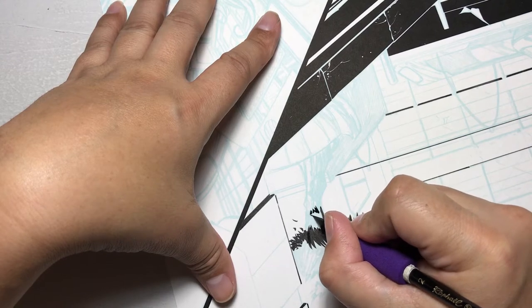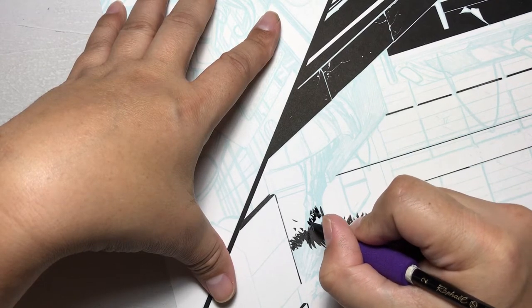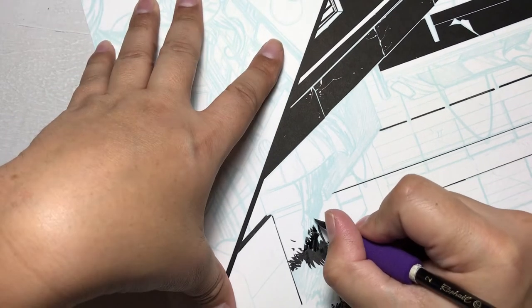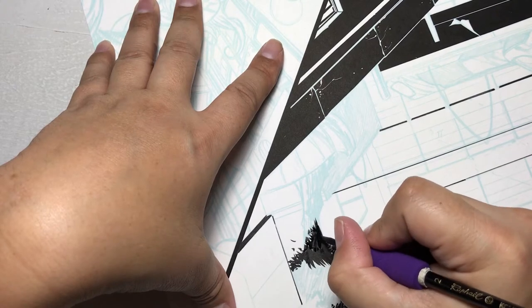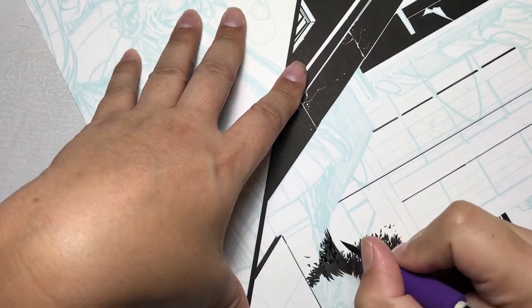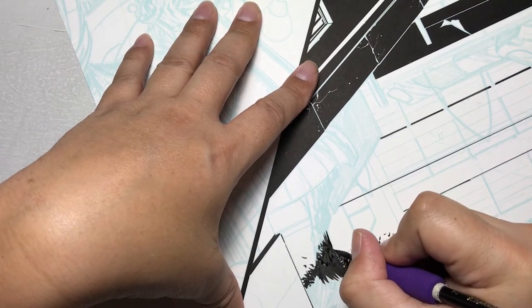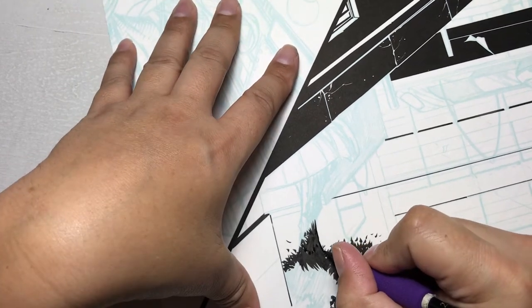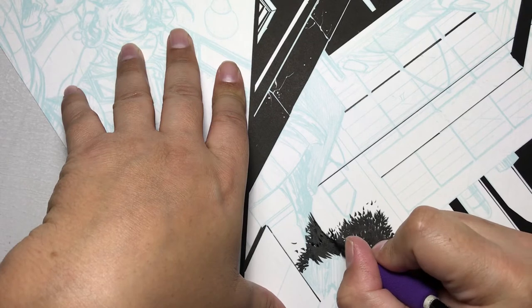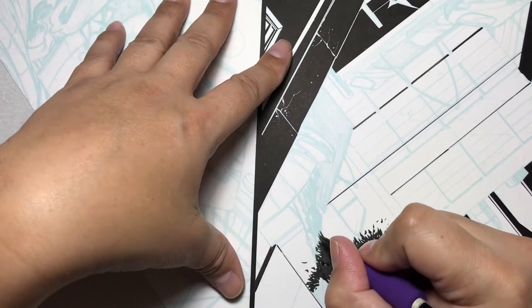I feel that an inker is an embellisher — we're the last person to touch the line work before the line art is finished. It's up to us as inkers to help enhance it and make sure it's the best artwork that can be produced before it goes to print.